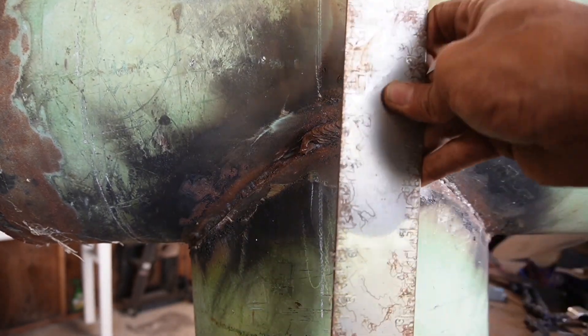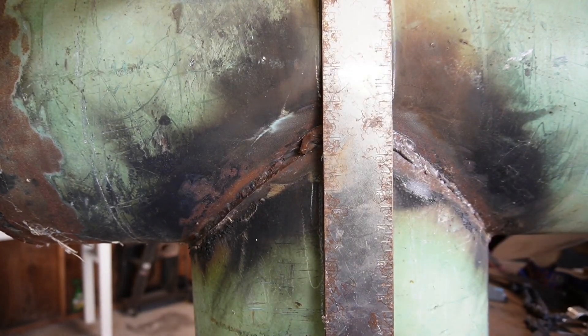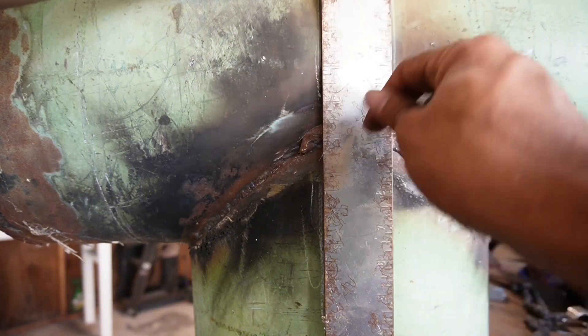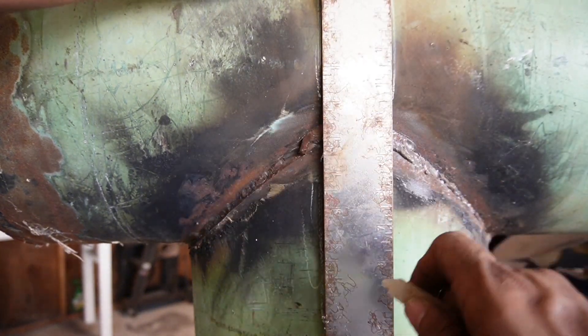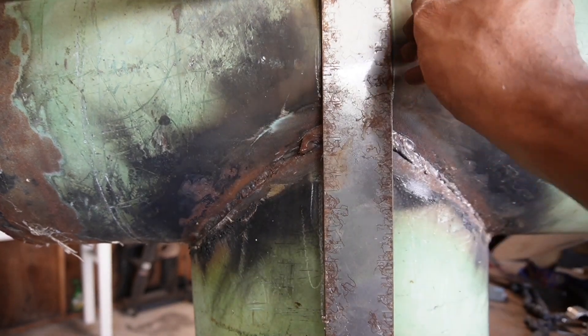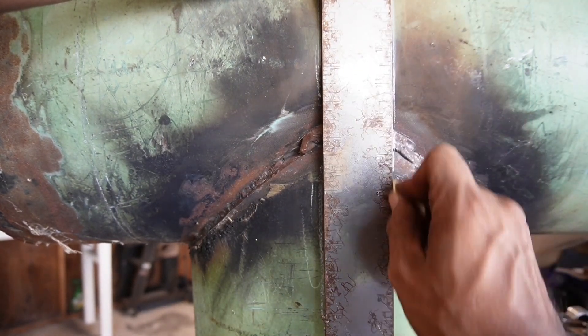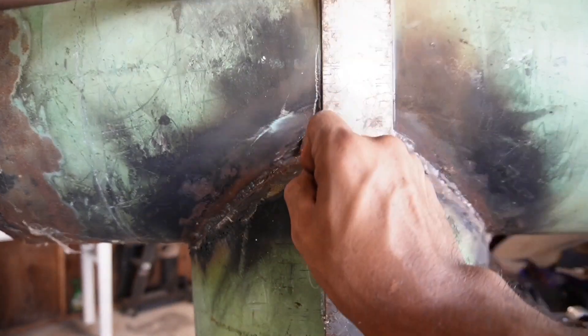What I use is this square right here. All you have to do is mark your strap two inches wide — this is two inches. Wherever you weld it right there, you're going to set your square and draw a line straight in, straight up. This is going to take care of your width.